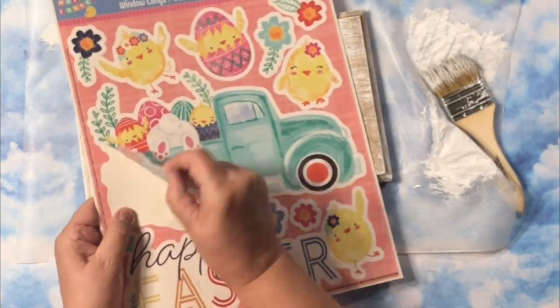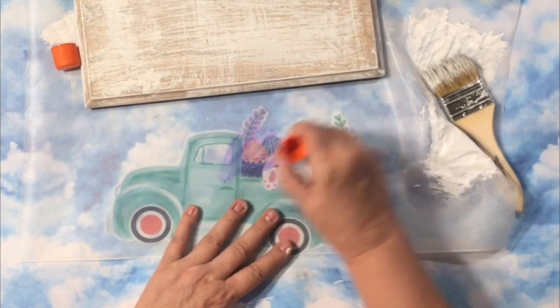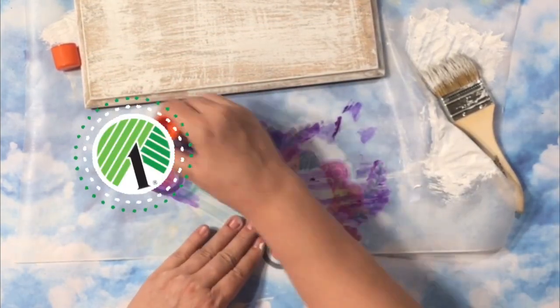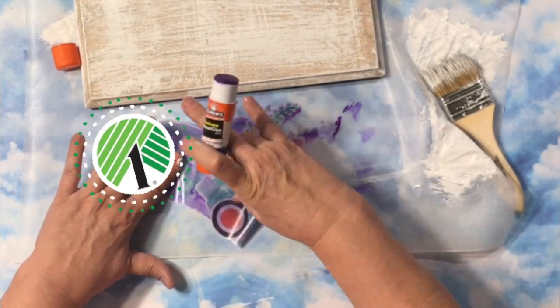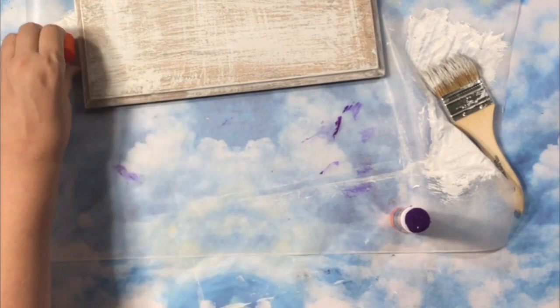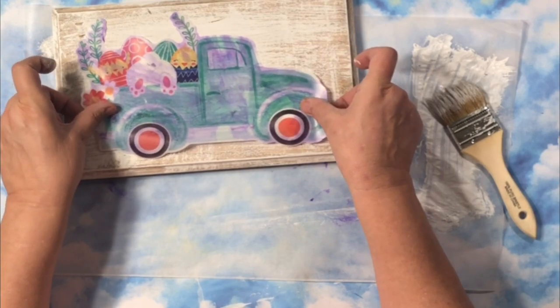The thing that I loved about these window clings is this little truck. I love the color and all the things that he's delivering in the back. I just grabbed a glue stick — you can find these at Dollar Tree. I love that it's purple when you put it down, and then when it dries, it's clear.